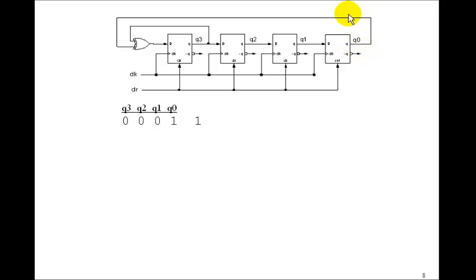We have a 1 in Q0 and a 0 in Q3. The exclusive-OR of 0 and 1 is 1, so a 1 sits at D. On the next rising edge that 1 moves to Q3 and everything shifts over, giving us 1, 0, 0, 0 which is an 8. Now we have a 1 and a 0, exclusive-OR is still 1, so we end up with 1, 1, 0, 0 on the next clock cycle, which is a C.